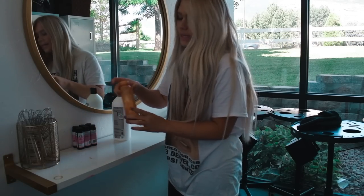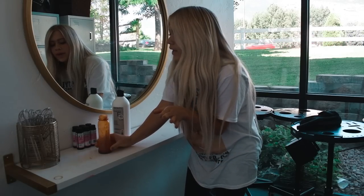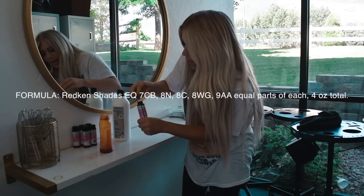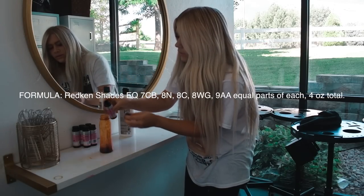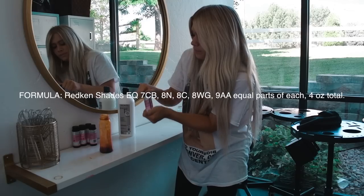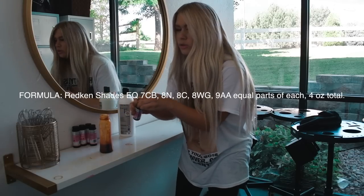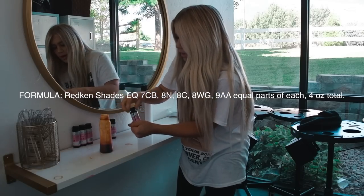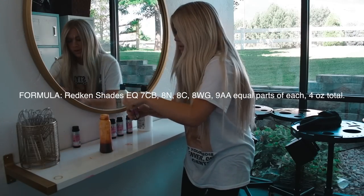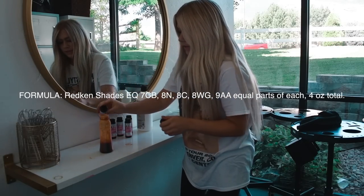The test trim went really well, but it was a little more orangey than I wanted it to be. So now I know I need to even out the tones a little bit more. I'm going to be using more 9AA — I really like this color because it's a level 9, and we want to stay in the levels 8 and 9. I'm going to do more N to neutralize it a little bit more, then adding 8WG, just a dash of 7CB, and then to finish it off, 8C.